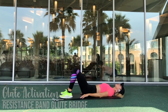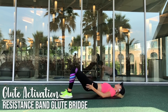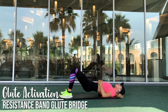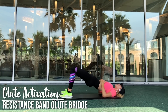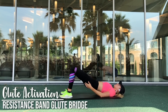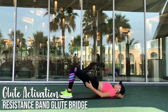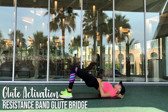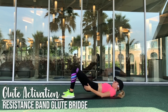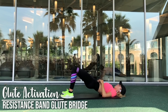Now we are moving on to glute bridges. You want to be sure that you are not simply raising your glutes as fast or as high as you can — these are much more about the quality of the move than the speed. You want to be sure that you are raising those hips and tilting your pelvis inwards towards your rib cage. You can also think about it as closing the gap between your pelvis and your rib cage.